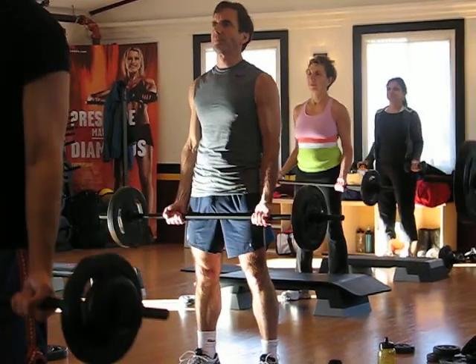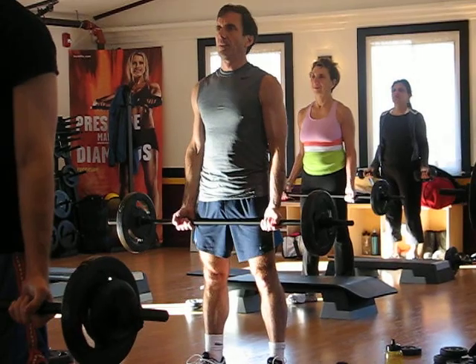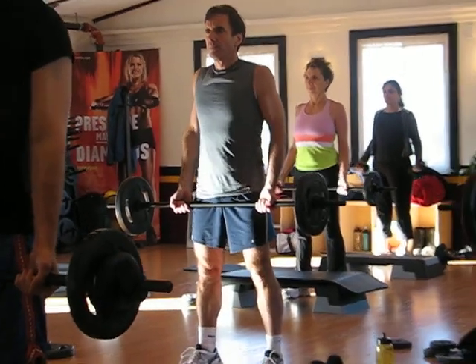Lift it outwards. Shoulder roll and the leg back.